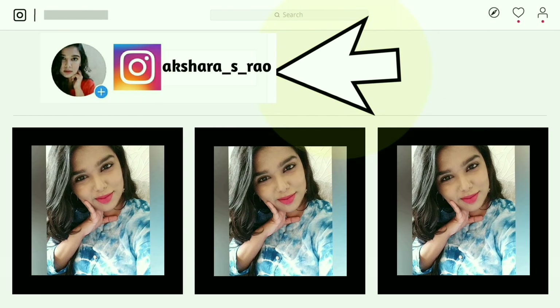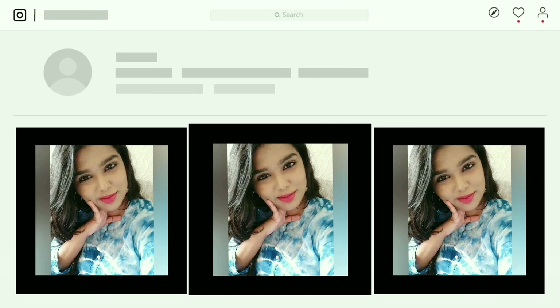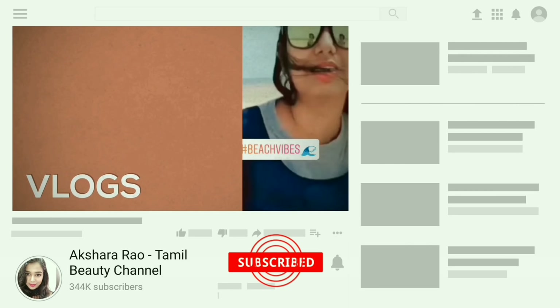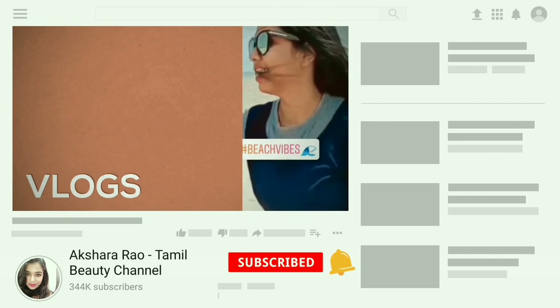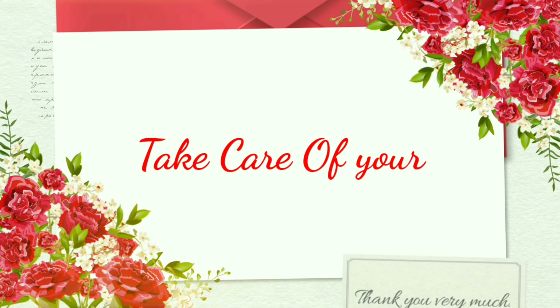Please follow my Instagram. I hope you like this video — please subscribe and press the bell icon so you get notified when I upload a new video. Until I meet you next, bye-bye and take care of yourself!